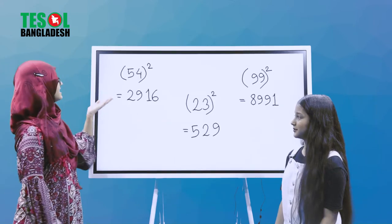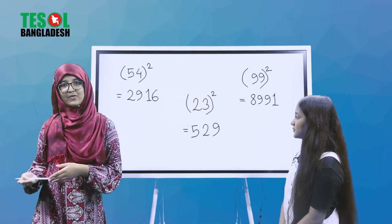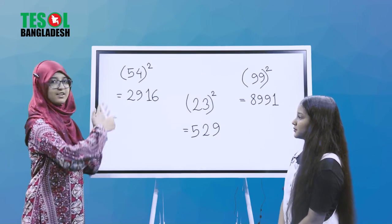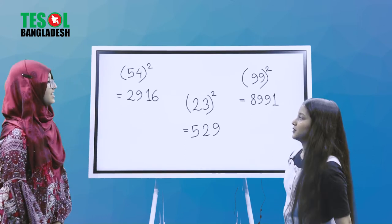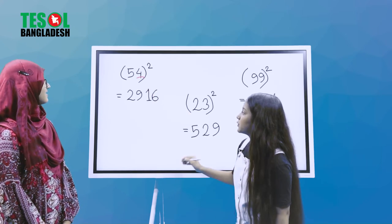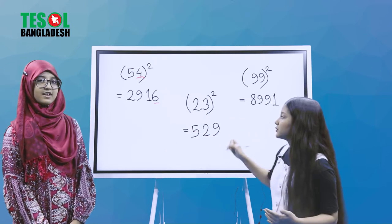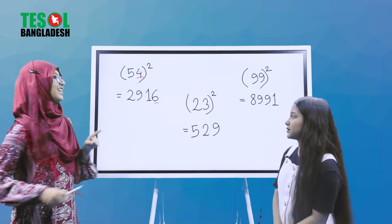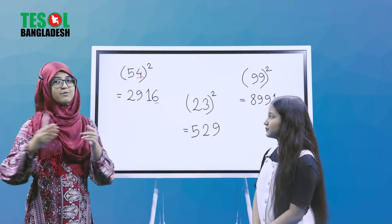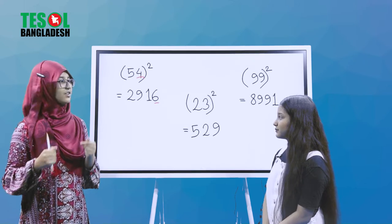Now let's think of the number 54. We have to square 54. First, go from the right — the right digit is 4. We square 4: that is 16. So we write 6 and carry 1. Now we multiply the two digits: 5 times 4 is 20. Doubling 20 gives us 40.